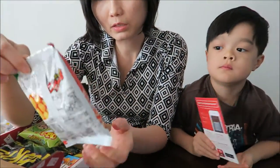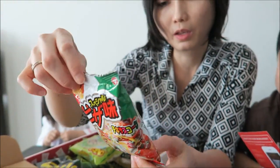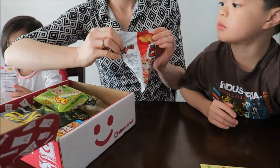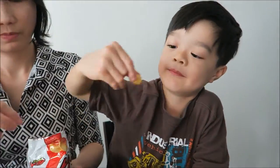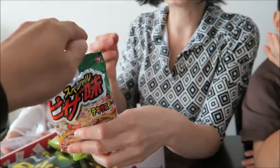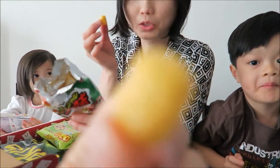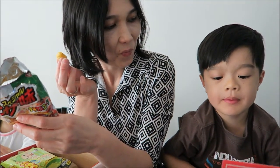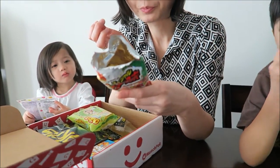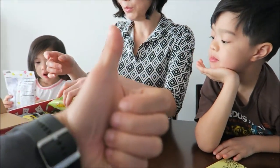First here we got what looks like pizza chips — made in Japan. Let's open it up. You want to try it? It's a soft crunch, pretty big. I like pizza. You like it? That's that one. Alright, move on to the next one.